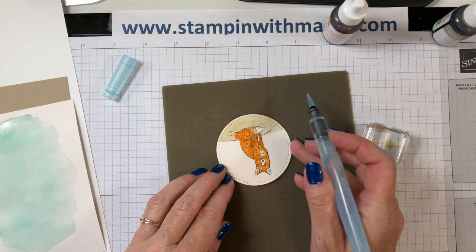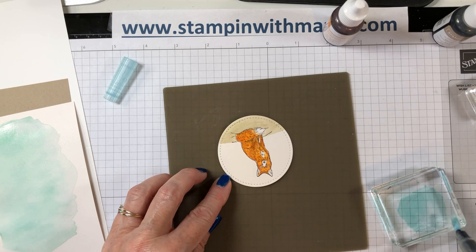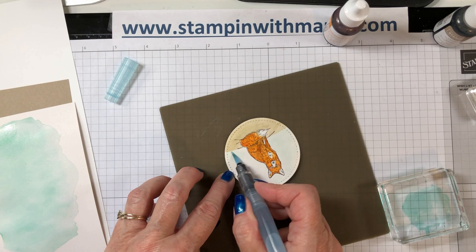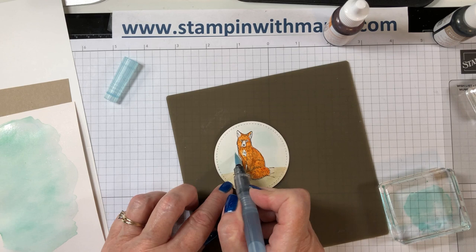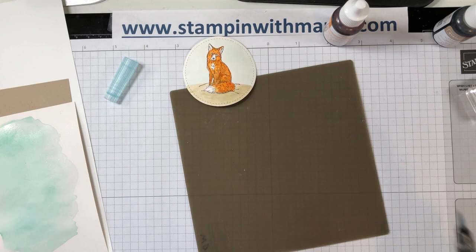Now I'm going to turn and add a bit of water here, bring my Pool Party back in, and just add a bit of blue around. Give that a moment to dry while I start to move this out of the way — I don't want to get it on my card.